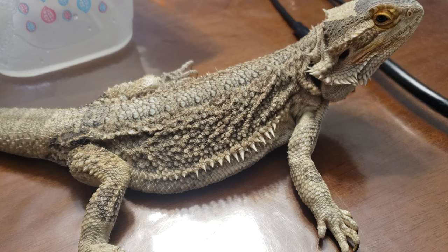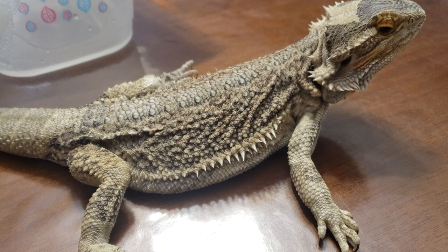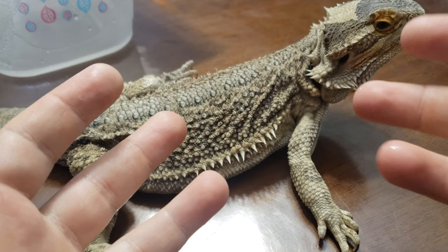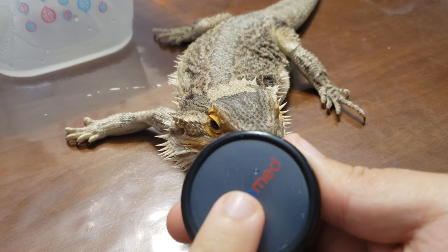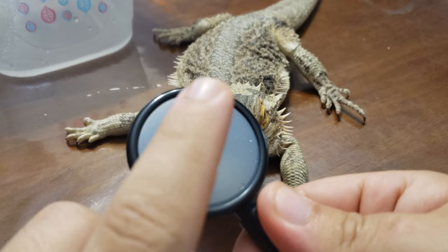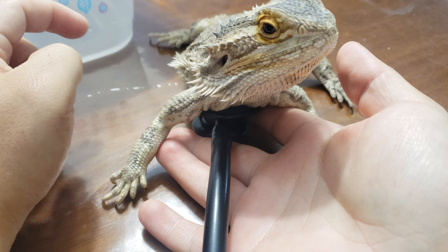Sometimes if you've never done this before, a second person doesn't hurt. A lot of the time you'll see vets use two people — the vet tech holds the lizard and the vet can get the stethoscope underneath easier. With most stethoscopes, if you've got two sides you have to rotate to see which side is active.